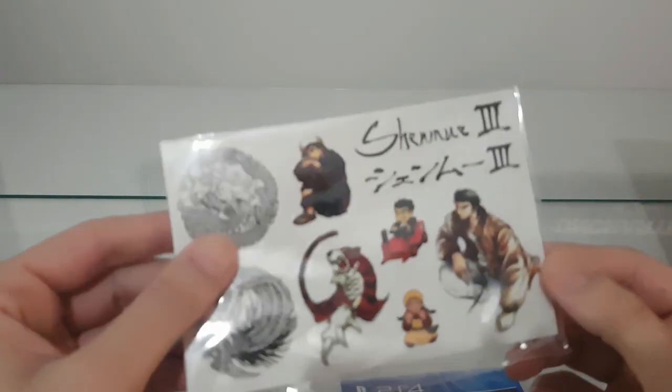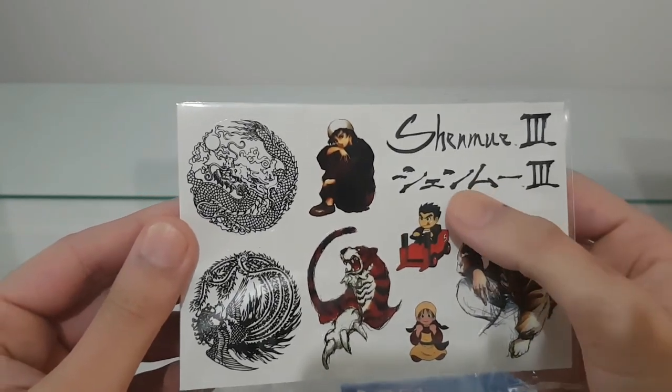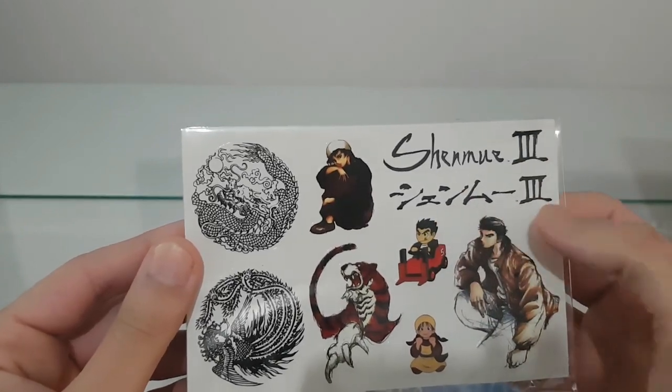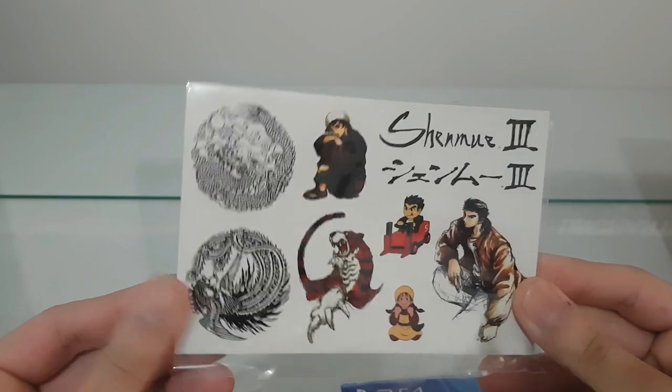Then we have some stickers here, and also we have the Shenmue 3 title in English and in Chinese. Very beautiful stickers, but I'm not going to use them.